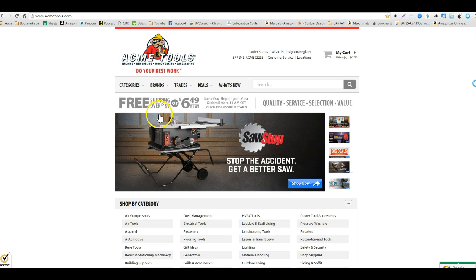A few things to note: shipping over $1.99 is free, or you get $6.49 flat rate shipping on all their items anyway. You also get same day shipping on most items, so you'll get the items pretty quick.